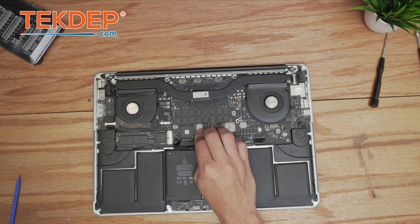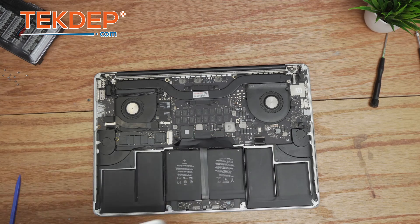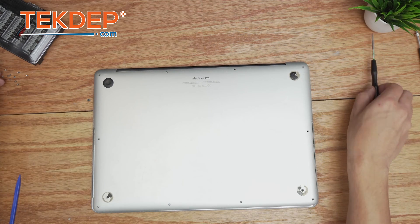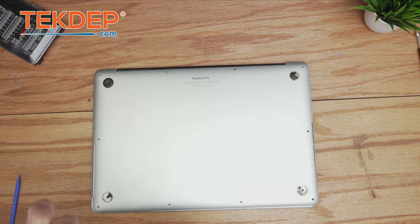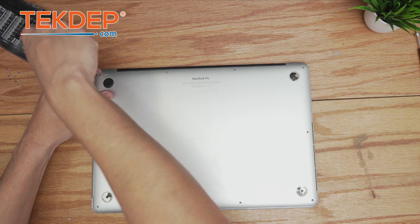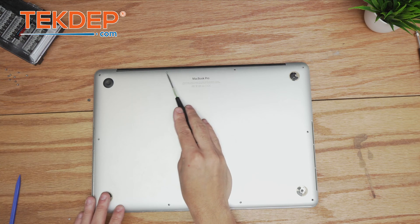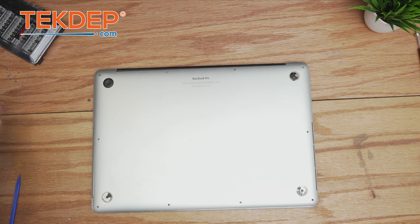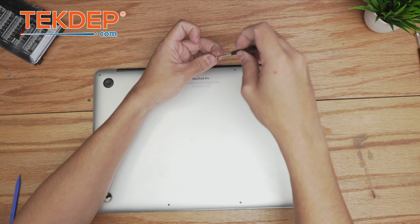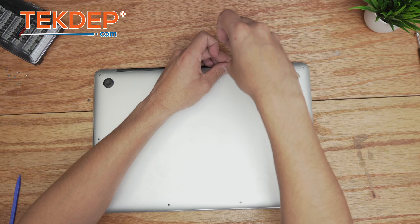Now we plug back in the battery, put the bottom case on, and secure it using the pentalobe screws. One thing to note: there are two smaller screws — barely shorter than the rest — that go in the top two positions. The others won't secure flush there because they have too many threads.